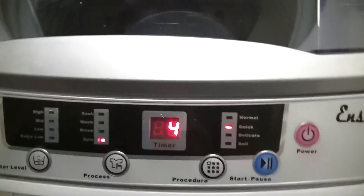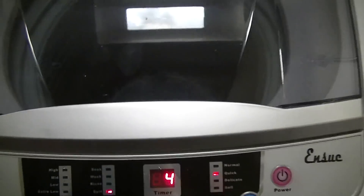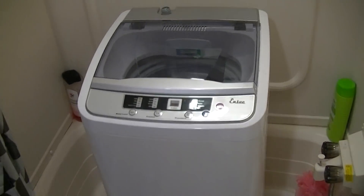We are on the last step of the cycle and that's the spinning cycle to dry everything. As you can see it's going pretty good and we're going to be on this cycle for another four minutes and then we are done.